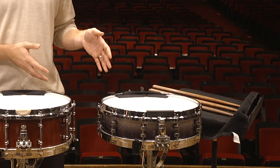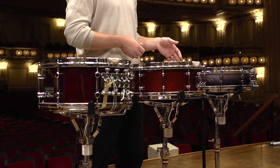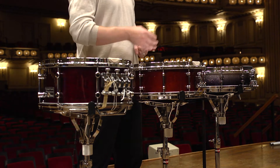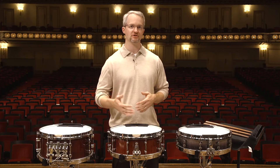The smallest drum you'll see me play is the original prototype for my signature snare drum. This is the final version. It's a 4 by 14 inch snare drum with a nice sharp 45 degree bearing edge to give you great sensitivity at the piano dynamic, but it still has plenty of dynamic range all the way up to forte and fortissimo.